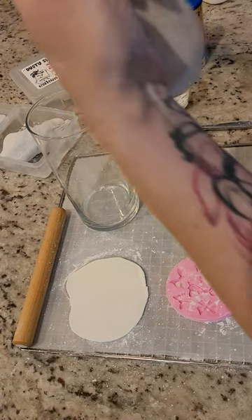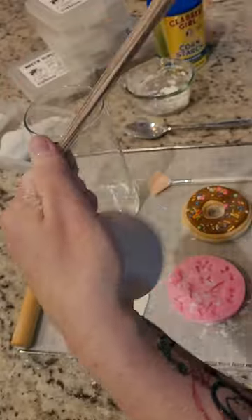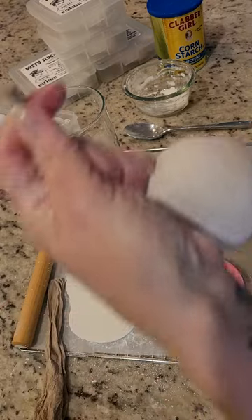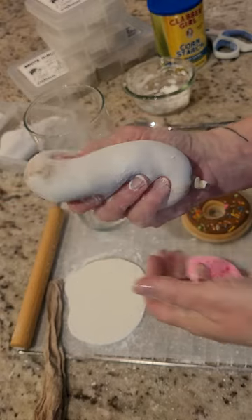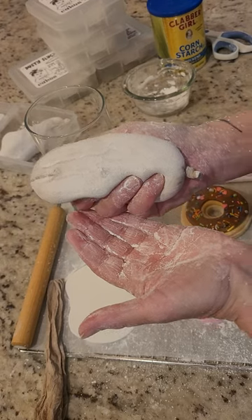Once you've filled your nylon stocking with cornstarch, you're going to give it a tap and then you're going to tie it off — just give it a good knot at the end, then cut off the excess. And lo and behold, you have your own dusty slug.